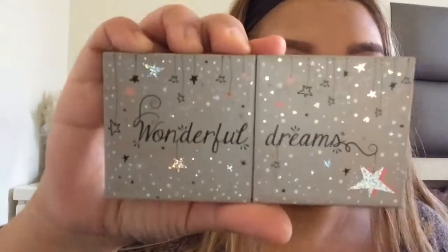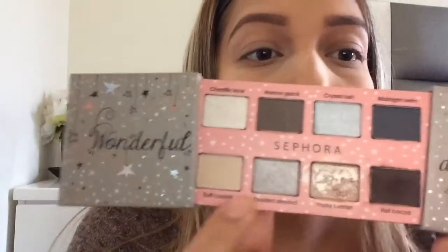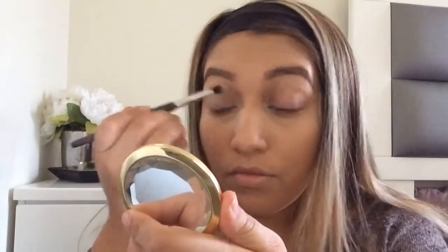Then I take the Laura Mercier powder and bake under my eyes. Next I take the Urban Decay Primer Potion and put that all over my lids to prime them. Then I take a palette from Sephora called Wonderful Dreams and use the shade Soft Cookie all over the lid to set the primer so it doesn't tug when you add eyeshadow.